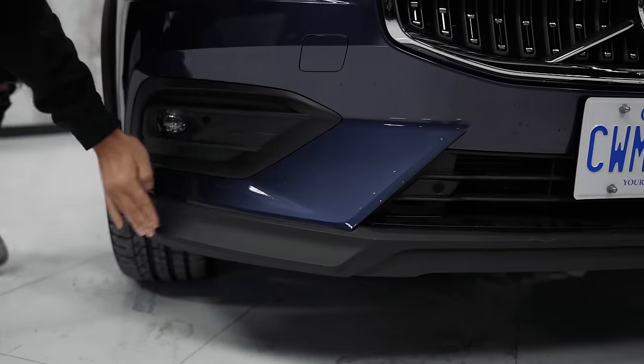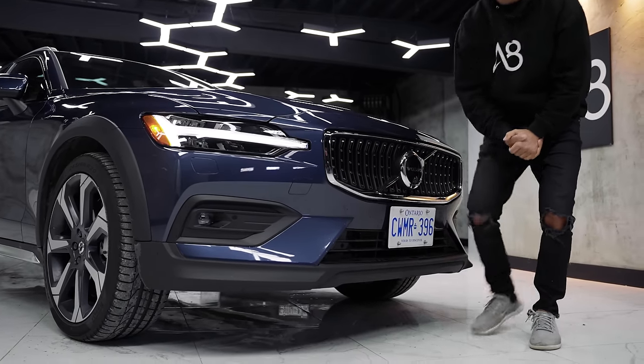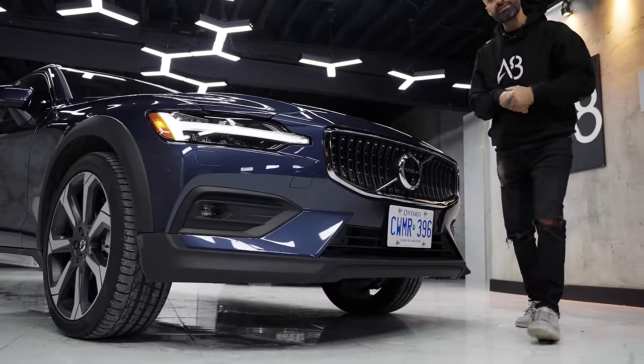Moving below, because it's a Cross Country design for more off-road use, there is a lot of plastic on the lower pieces of this vehicle. It does have fog lights — most cars nowadays don't even have them. So whether you want them or not, you get them.